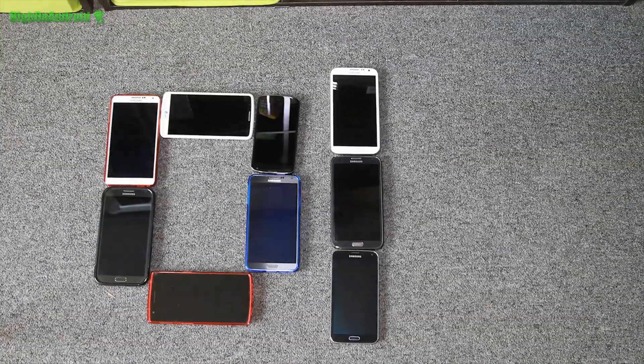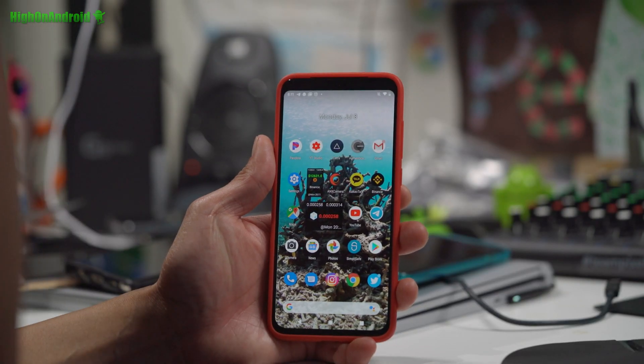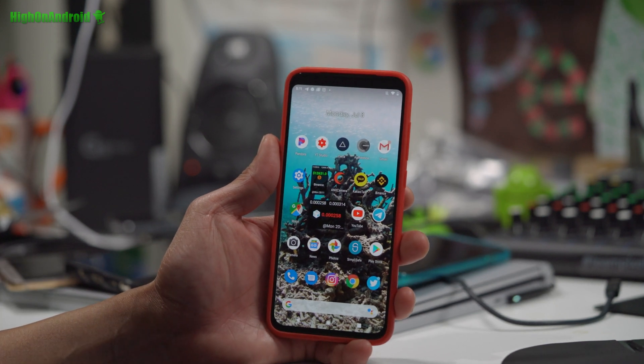Hey guys, today I'm going to show you how to install Pixel Experience ROM along with Root, Google Pixel 3 Camera, and also MIUI Camera on your Xiaomi Mi 9. Let's go ahead and take a look.